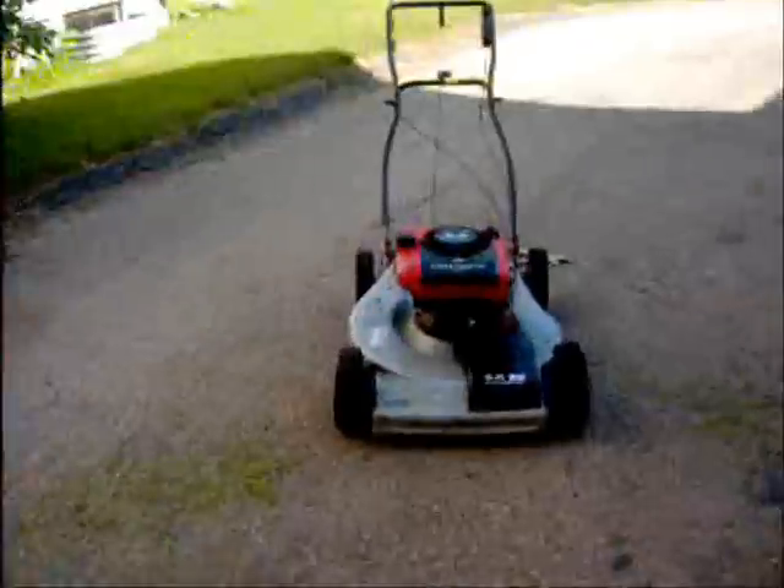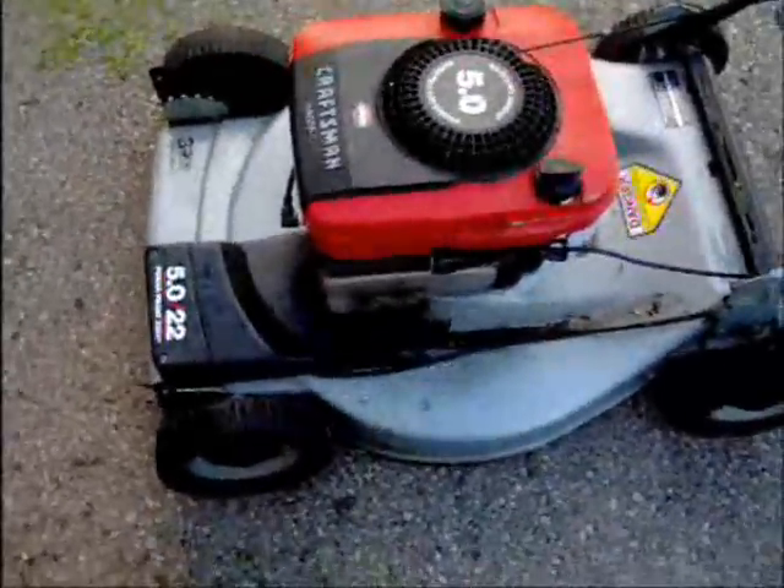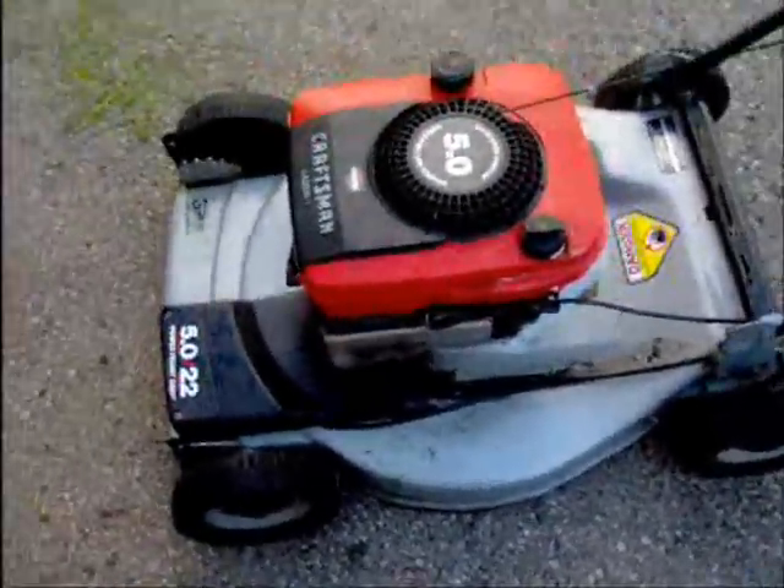I thought I'd share with you guys some stuff I got for free today. I posted an ad on Kijiji saying I'm taking free unwanted lawnmowers. One nice woman replied and said she has this one, so I went and got it. Luckily it was close. She said black smoke puffed out the last time she used it.